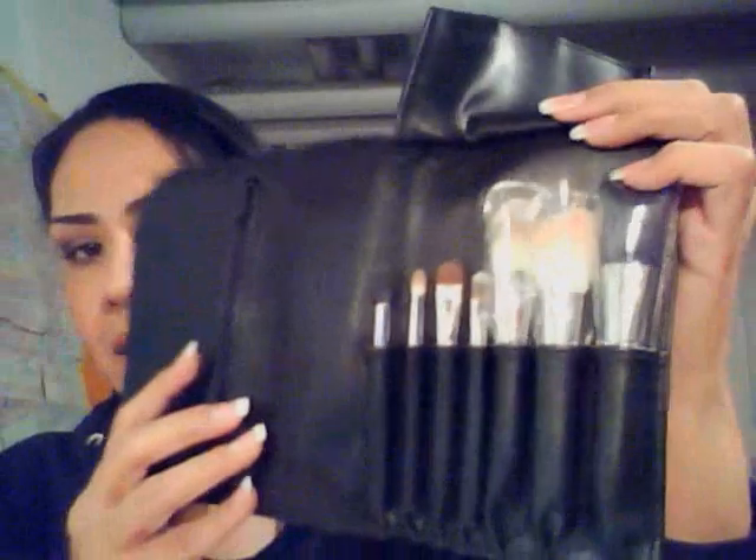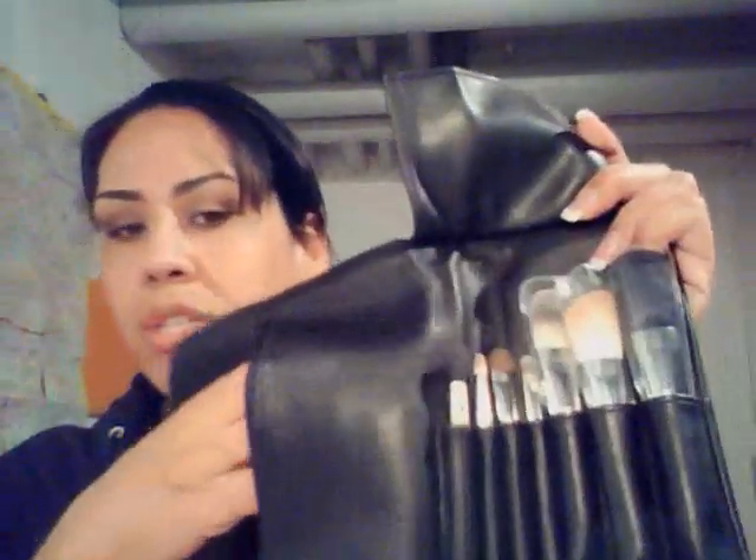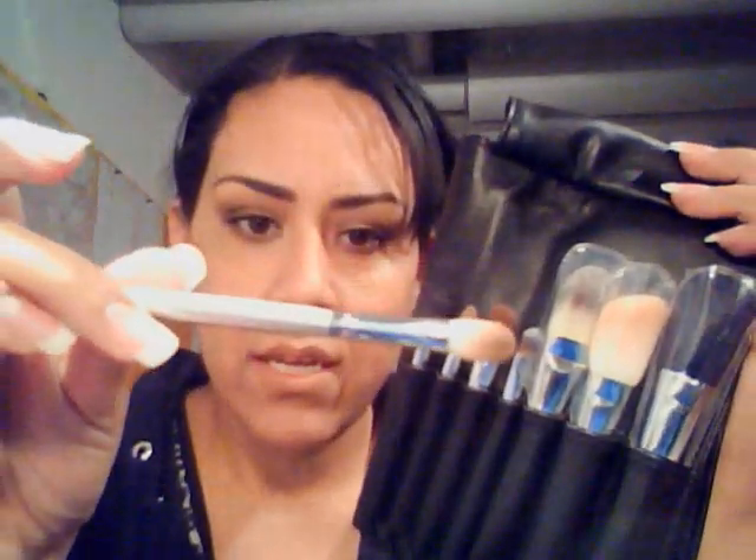This is not a purchase that I regret making. I'm so glad that I gave in to Sigma and purchased this brush roll. It has a magnetic closure here — it says Sigma, and it just opens up this way. It also has a zipper for more storage. When you purchase this travel set, it comes with seven brushes, and they also give you this one here, which is the 187.